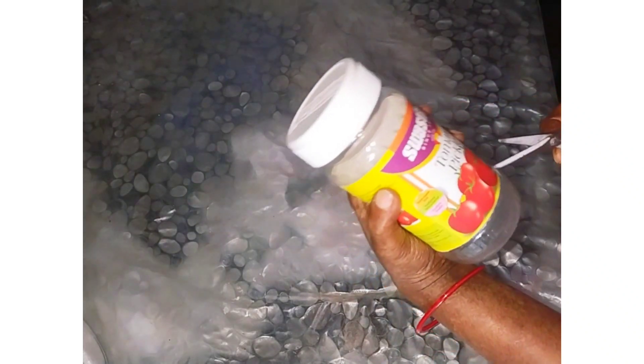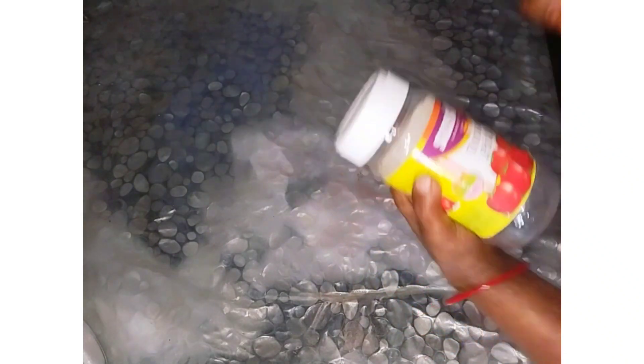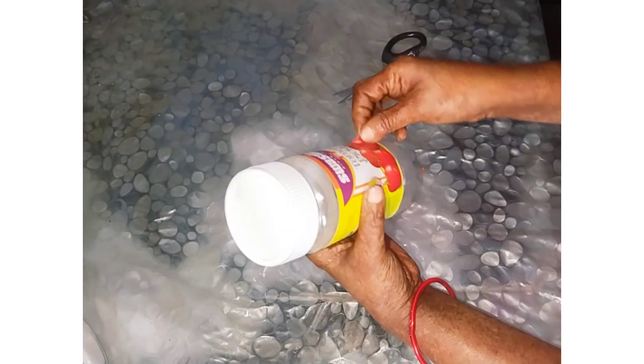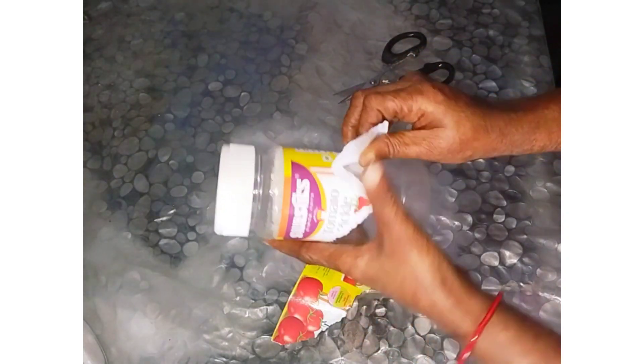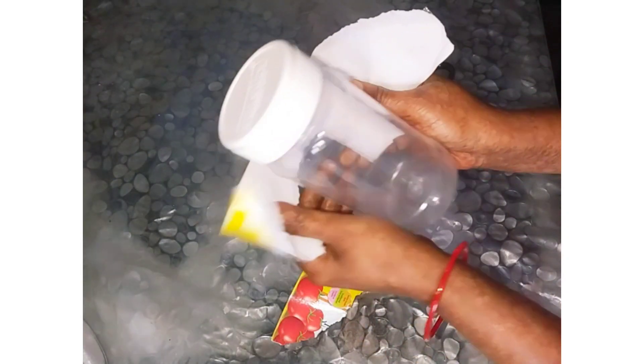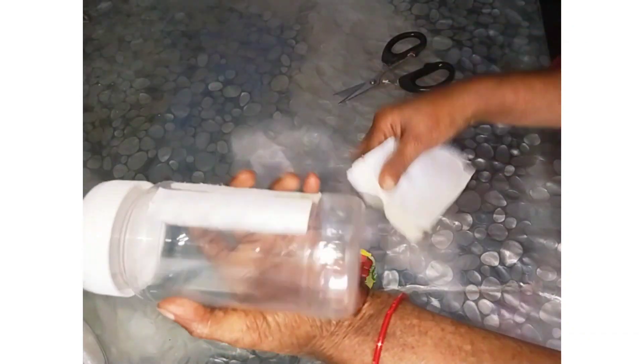I will show you how to use a bottle at one time. If you are on my channel, please do subscribe. One small bell will hold the buttons.